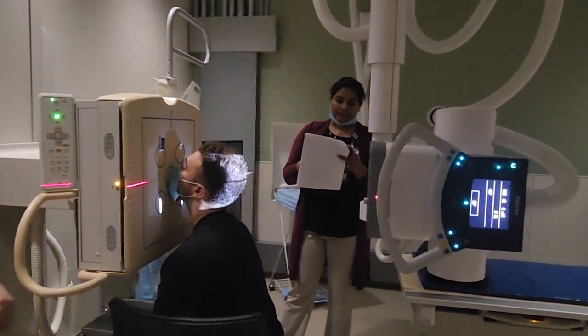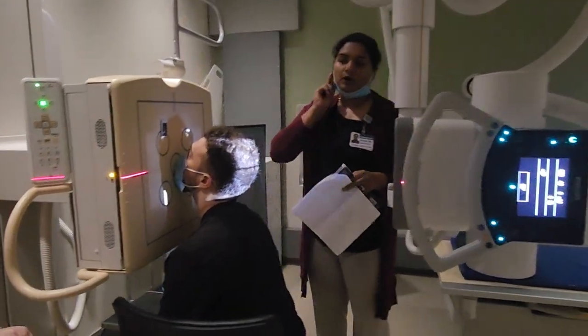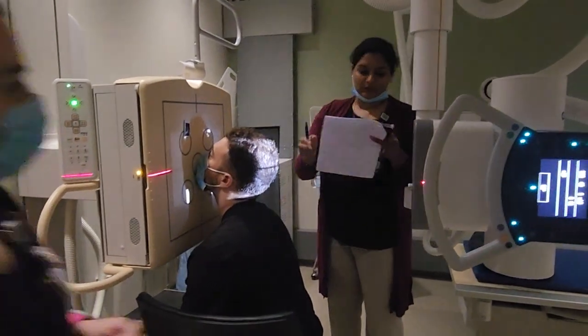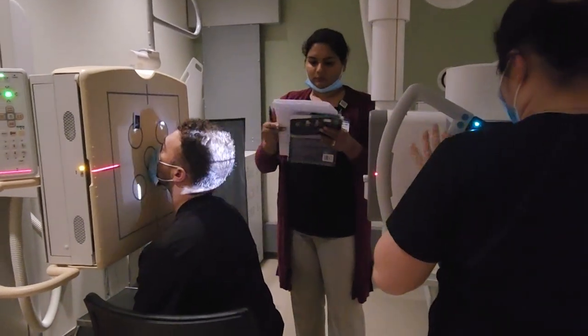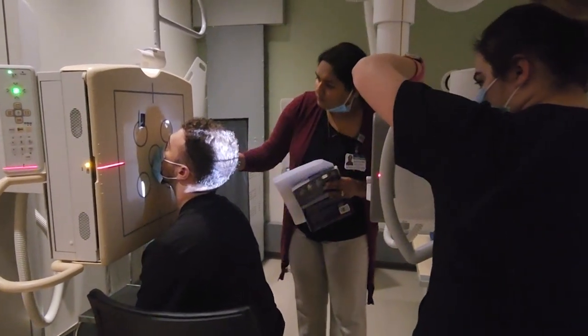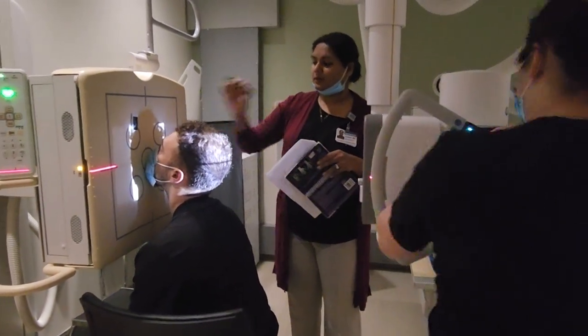Collimation is still 8 by 10. We just want to make sure that we have one inch on the lateral sides. About 9 by 10 should be fine.